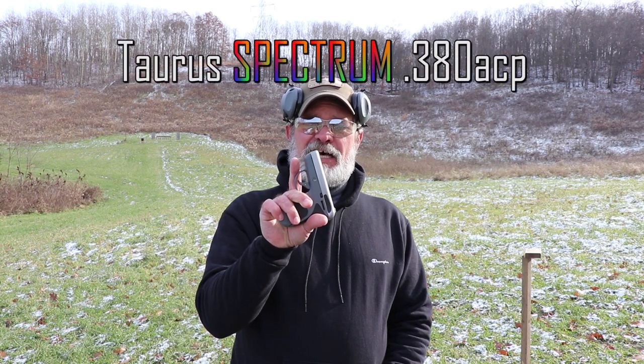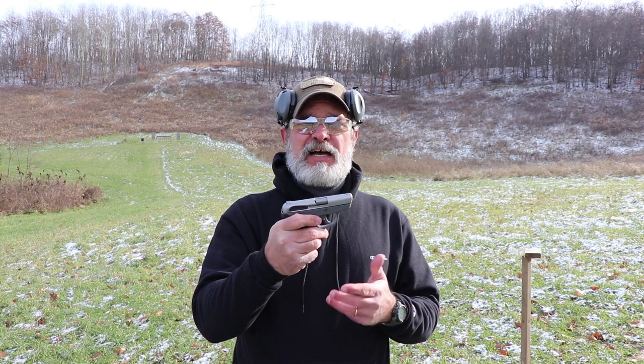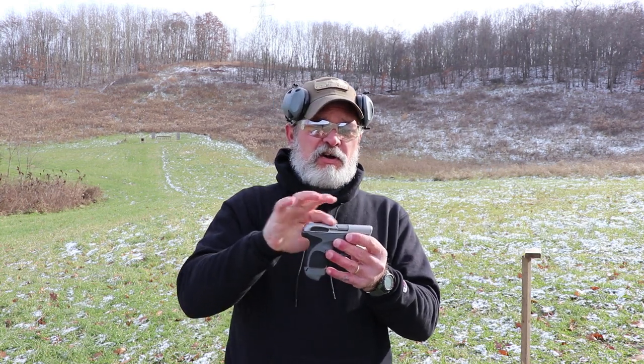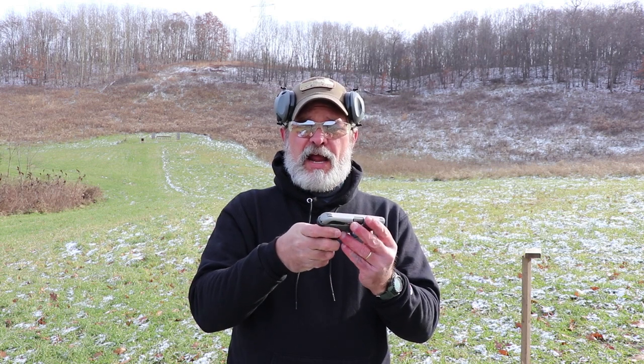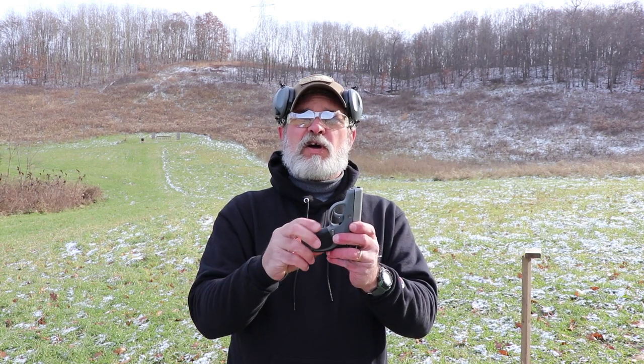It's a neat little 380, a cool design on it, really modern, clean, smooth. It is a pocket gun, designed to be a pocket gun because there are no real snag points on it anywhere. Everything on here is smooth and well contoured. It slips right in your pocket, doesn't take up much space, doesn't really imprint that much. It's a great little firearm.